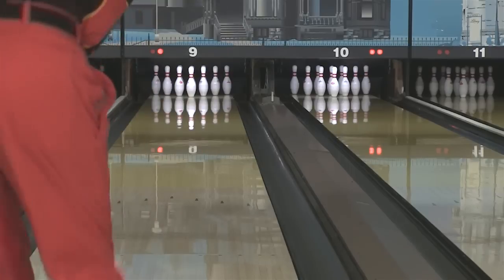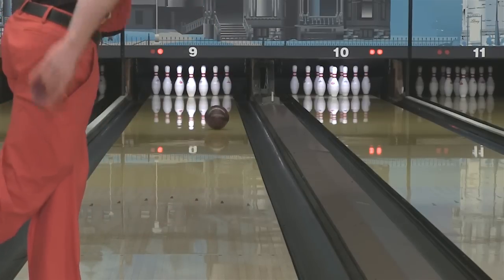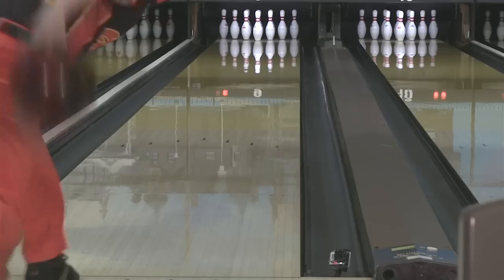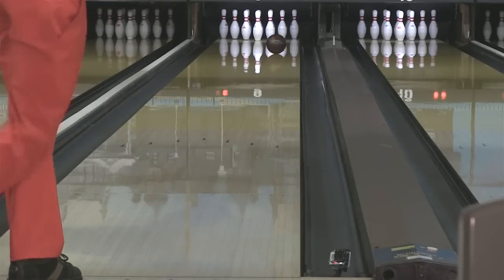Throwing the two different Jackals — the one that was oil soaked and one that was new out of the box — obviously there are going to be some differences. Tell us a little bit about what you saw and how much of a difference there was. I noticed on fresh lanes I didn't really see much difference between the two bowling balls. The new one read a little bit earlier; the oil soaked one went a little bit longer just because it had a little bit of oil in it and it didn't grab the lane as quick.